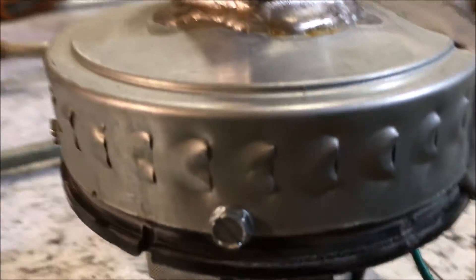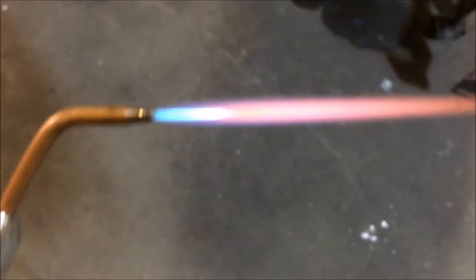This is a blower that came off of a small wet vac that I am repurposing. It cost 20 bucks for the vacuum cleaner — I tore that sucker apart, but I just wanted to get a blower out of it.